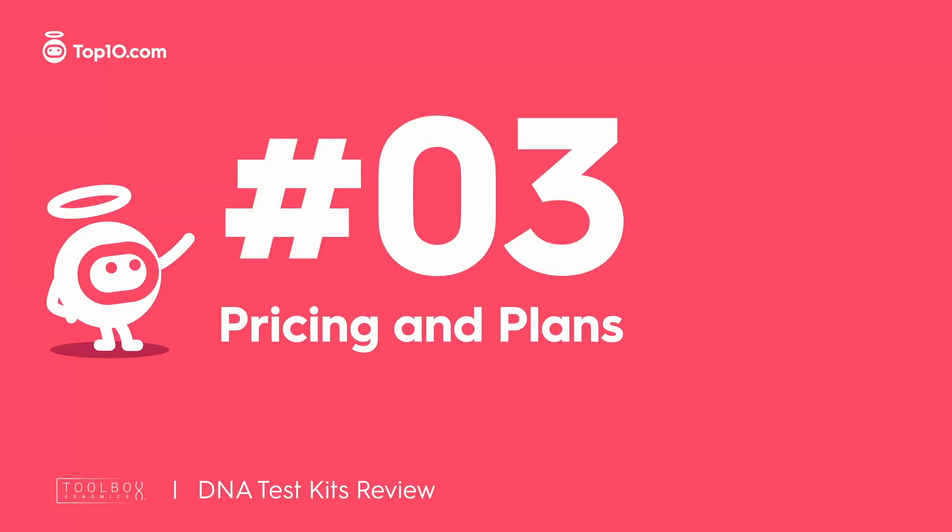The basic DNA test costs $199. If you want to upgrade to the epigenetic kit, that'll run you $249. For both tests, you'll get a discounted rate of $299. While pricier than some, Toolbox Genomics does store your DNA in case you want to do other testing in the future.